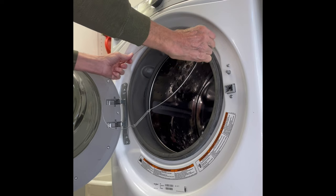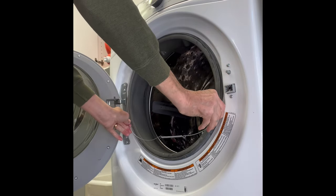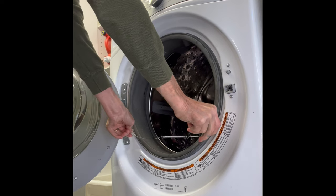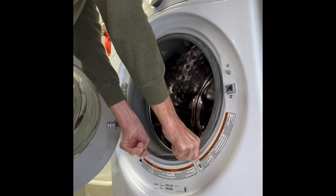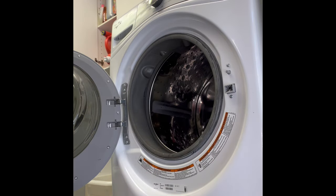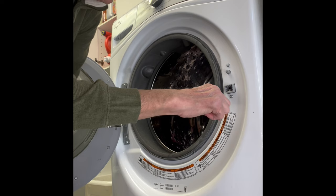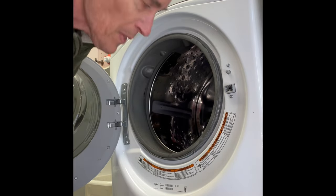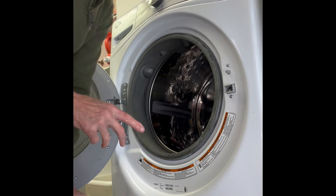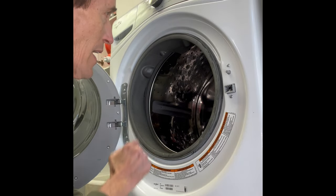Start again at the 12 o'clock position, get your thumbs in there, push down, and spring it over. There we go — it does hurt the thumbs a little bit, but you can use a screwdriver instead. Lubricating it with the laundry detergent really makes a big difference.